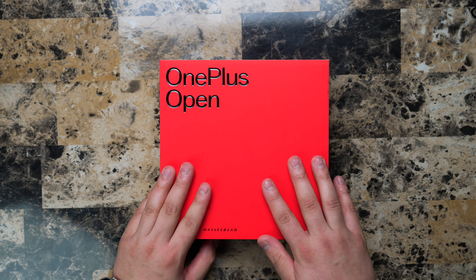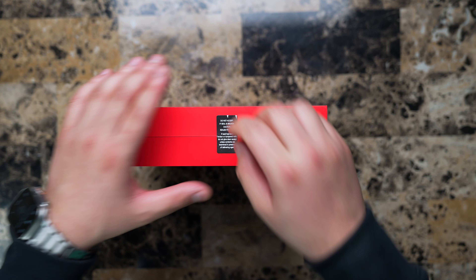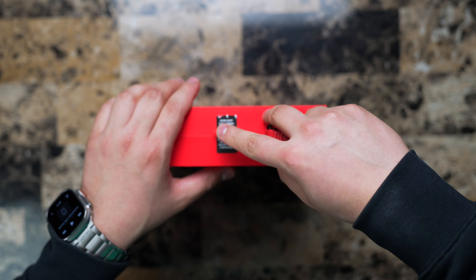This is a beautiful presentation. OnePlus has always been known for having great packaging if you're new to OnePlus. Let's go ahead and unbox it — we have to remove this tab right here, it's like a little sticker, but we'll just use the knife for this part.